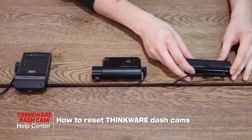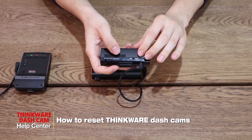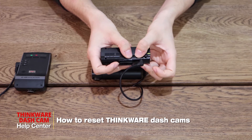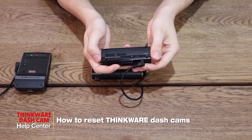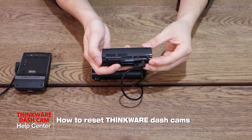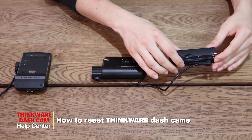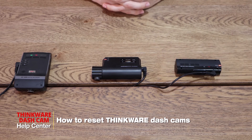Now moving on to the F200. For this model, all you have to do is hold down the manual record and Wi-Fi buttons for five seconds. And there you go — that's how you restart your Thinkware dash cam. Thanks for watching.